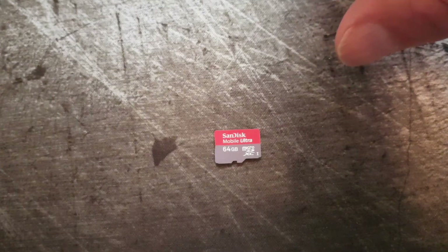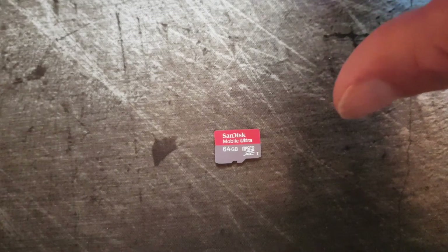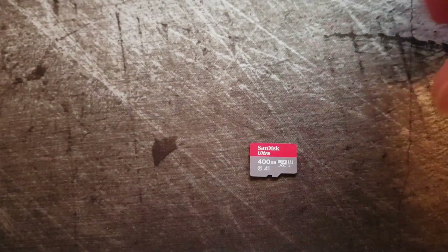64 GB is quite common and it's a roomy device — you can have quite a lot of files and videos on it. After this one we had the 128 GB and the 200 GB version from SanDisk. The next drive was 256 GB in size.